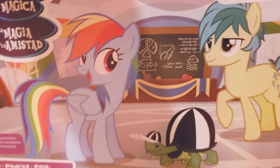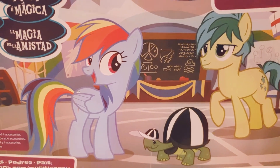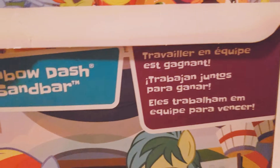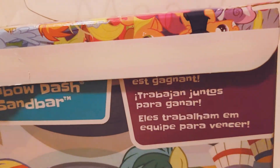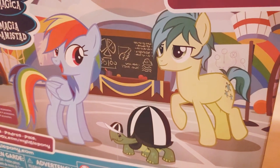Here's the back of the box, and you can see a really cute illustration of Rainbow Dash, Applejack, and Sandbar in a classic scene. Up here it says 'Working Together Wins the Game' — it's a little buckball set, which I think is so cute because I love the episodes where they play buckball. I'm going to open it and I'll be right back.